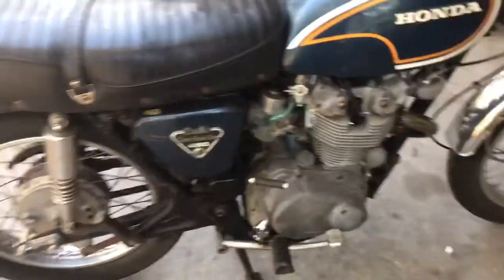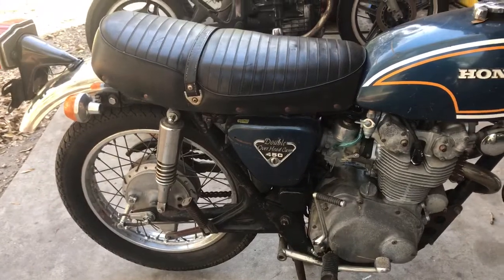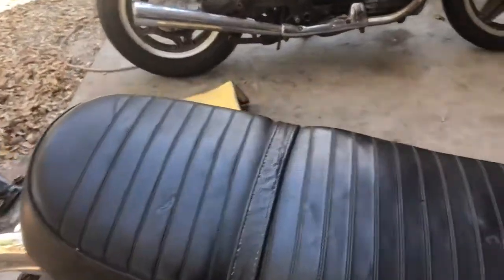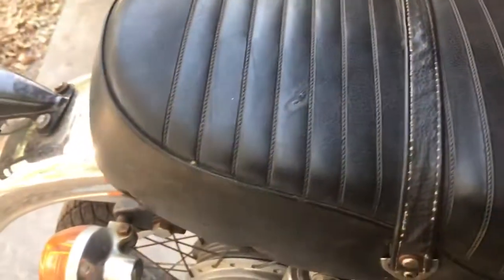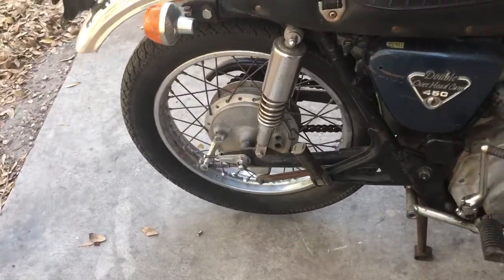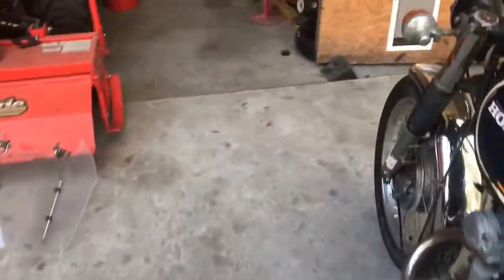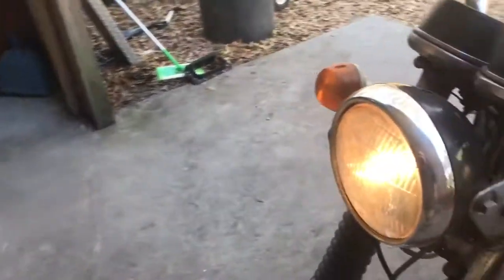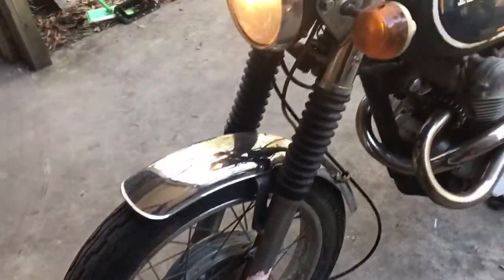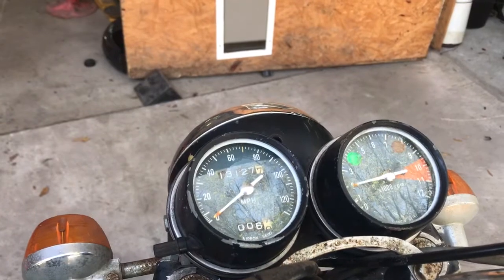Let's check it out closer to see if anybody's looking for one of these. Some people like them to look like this. The frame seems in good shape, the tires are looking all right. I even got two of the original keys for it.